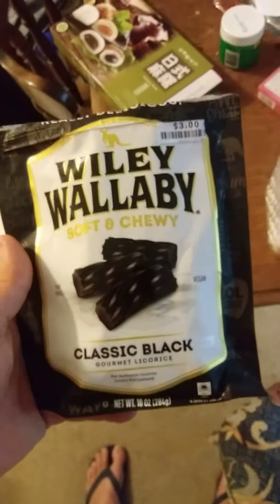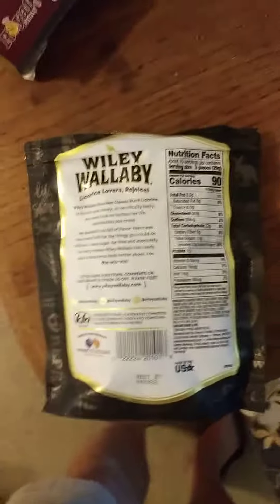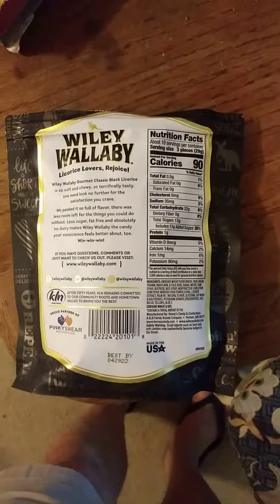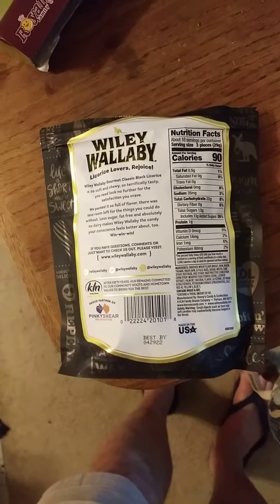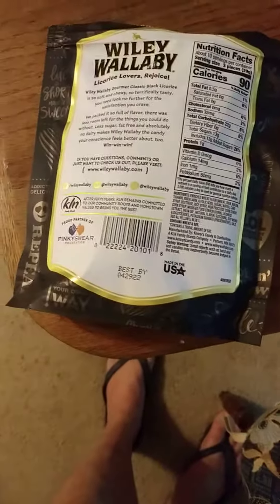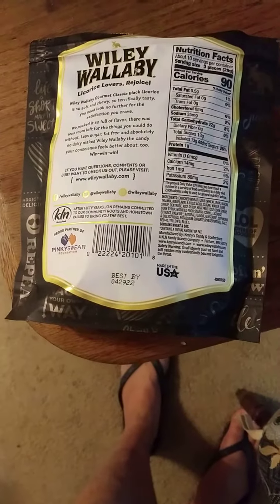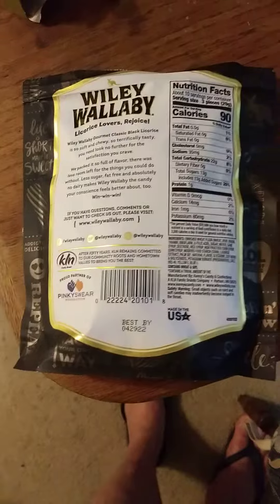This review is of Wily Wallaby soft and chewy classic black gourmet licorice. It's fat-free and vegan. Here are the nutrition facts and the ingredients. It's a proud partner of the Pinky Swear Foundation. It's got wheat and soy in it and a trace amount of fat — okay, we need fat in our diet, so whatever. Let's give it a shot.